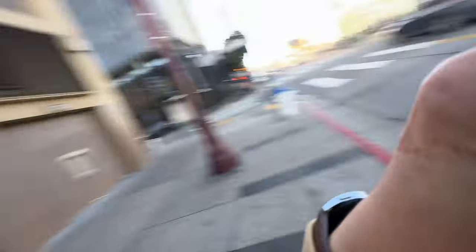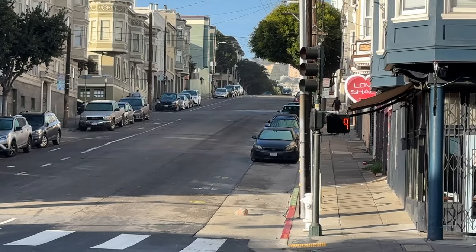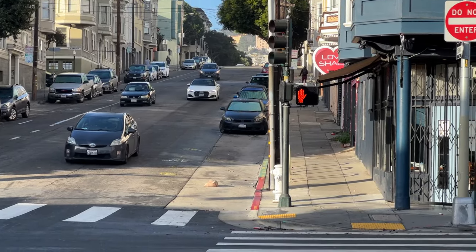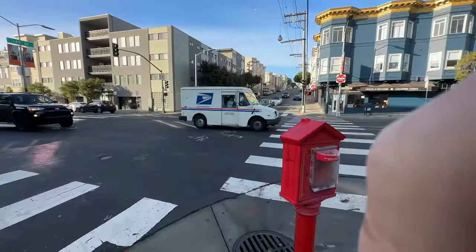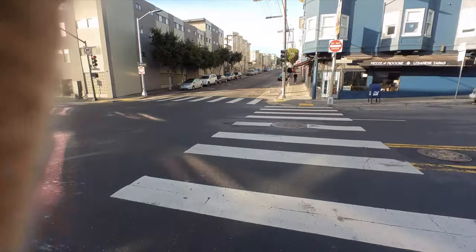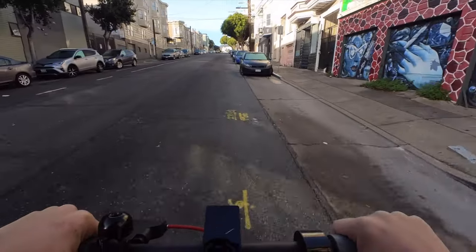The US is the wealthiest nation on earth, San Francisco is one of the wealthiest cities on earth, and yet the road quality is terrible. Up ahead is going to be a good test because that's a slight hill, and this scooter can go up to a 20-degree incline. I think that hill might be a little bit higher than 20 degrees though, so I'm not sure the scooter can make it all the way up. It's also worth noting I'm about 195 pounds and carrying a backpack that's another five or six pounds, so roughly 200 pounds total.